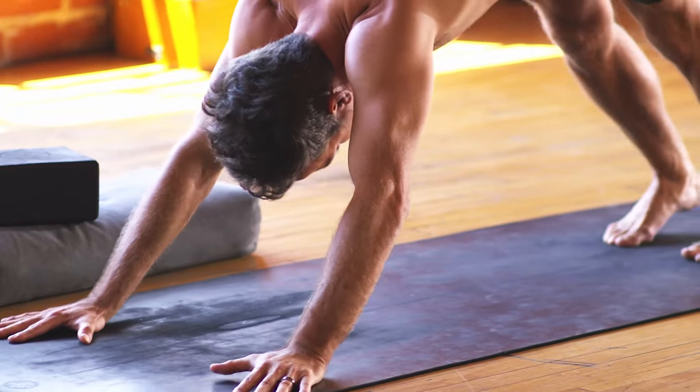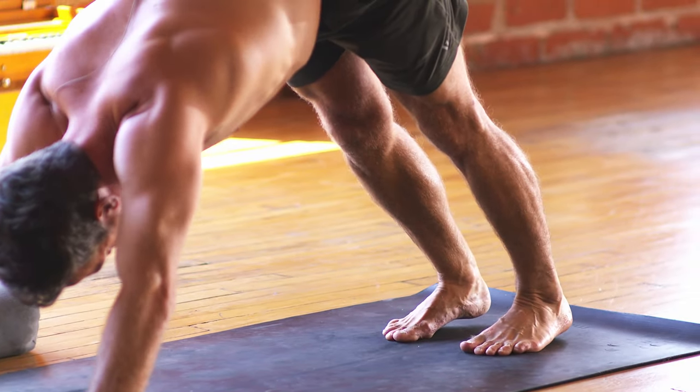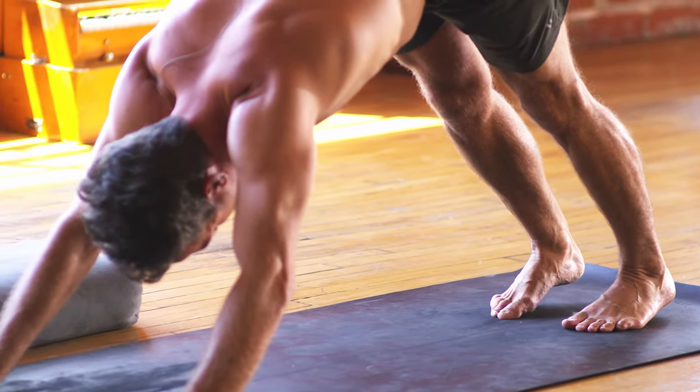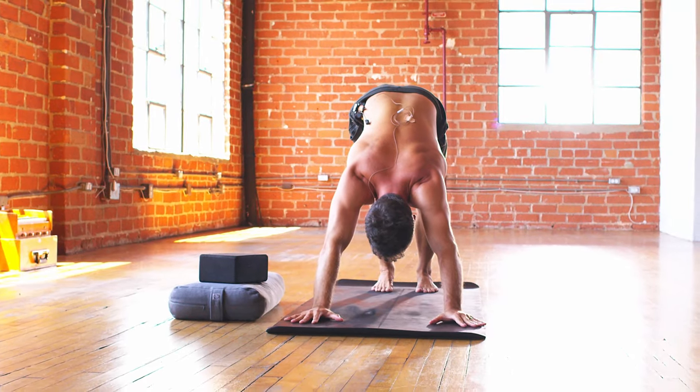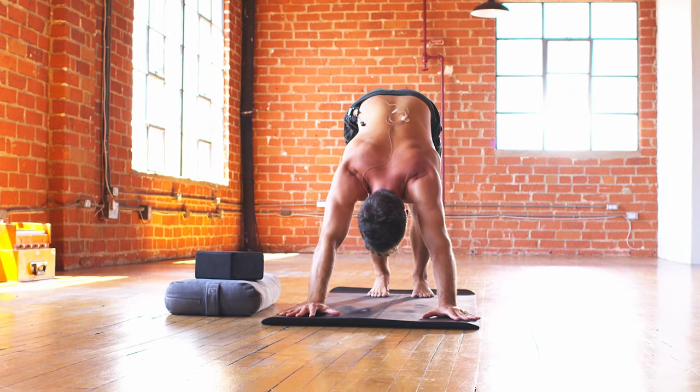All right, you guys — now let's come into a flow here. Let's amp it up and get into that invigorating flow state. So here we go. On your mark, get set — let's flow.